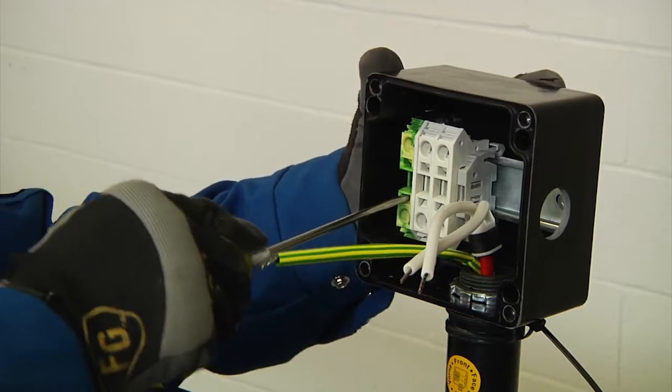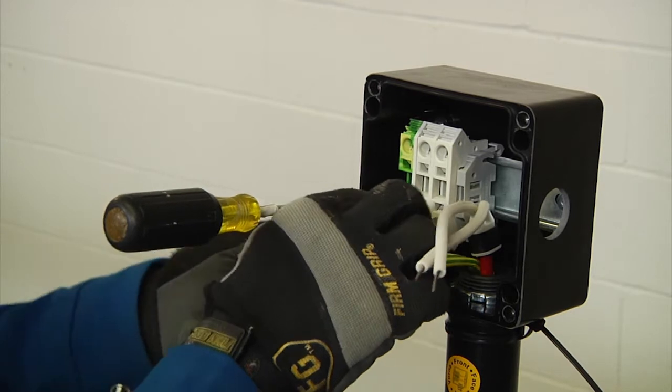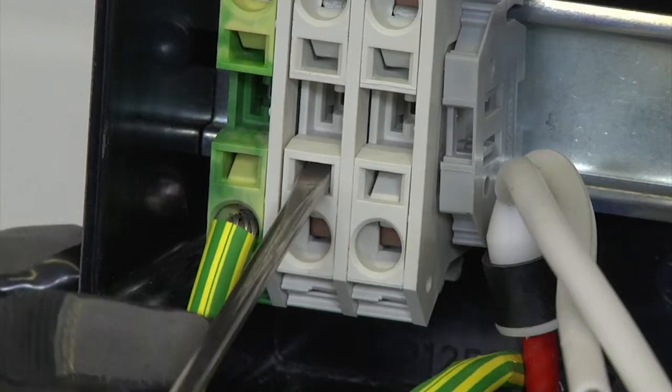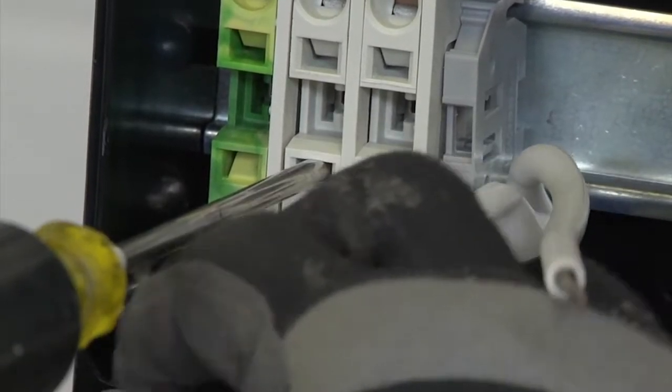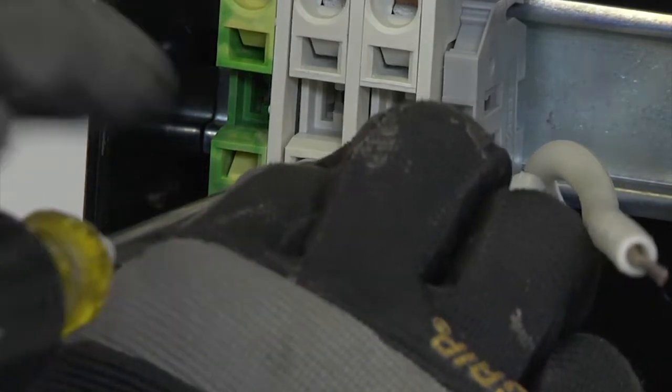Next, to connect the bus wires and braids to the terminal blocks firmly, insert a flat blade screwdriver into the square hole to open the spring. The screwdriver will lock into place, allowing you to move your hand and insert the wire into the round hole. Then remove the screwdriver to clamp the wire.